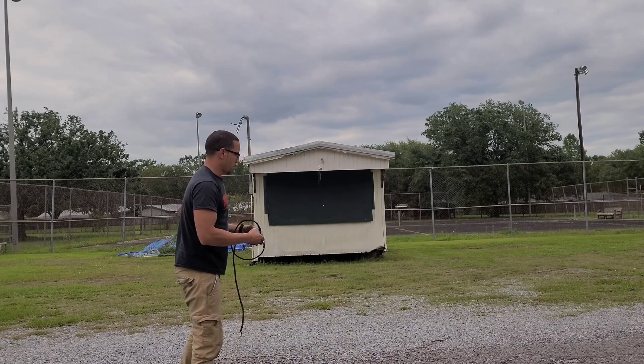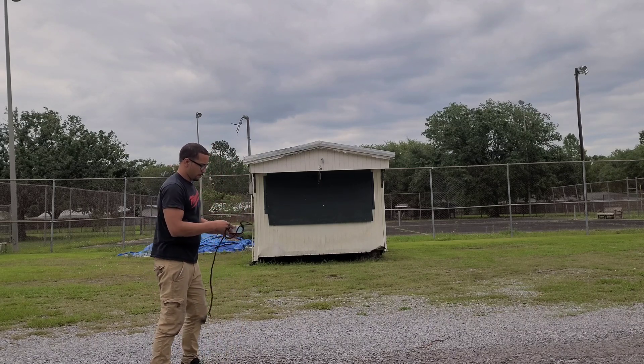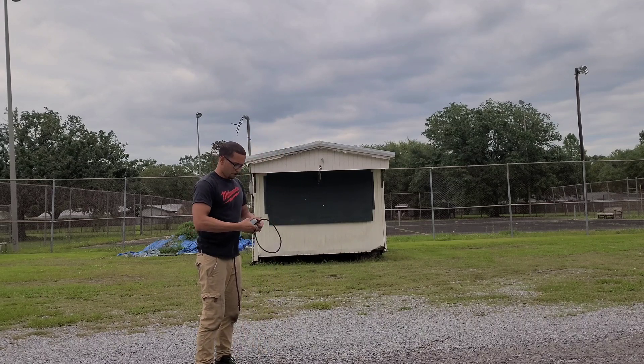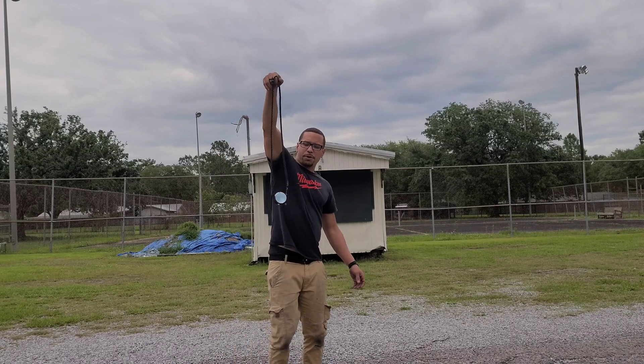Anyway, let me show y'all what I'm talking about. Alright, here we go. Look at that — perfect, right?